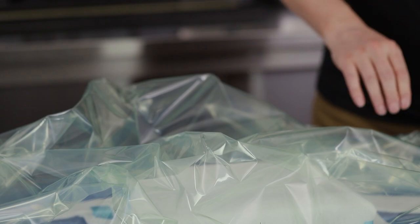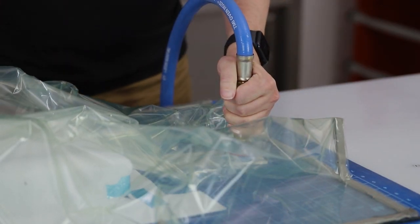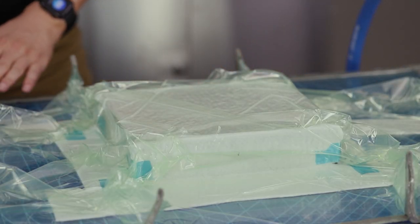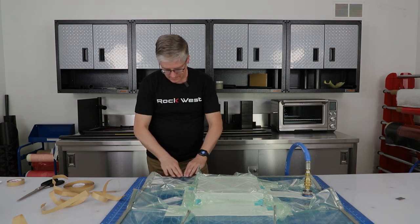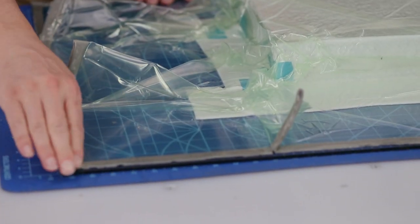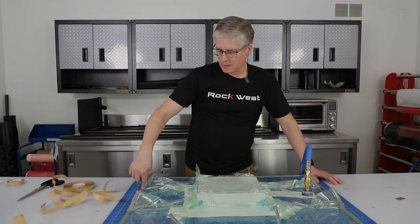That is all the pleats done. Putting the vacuum bag down is identical to previously. Some of the downsides to this method: we might have some extra areas for chance of leaking with all the overlaps. You can actually hear the leaking that's going on. So we need to find those — it's usually in these corners and on these overlaps. We have quite a few leaks this time, so we're going to go around all the way around the edges and find them one by one. It's faster to put the bag down, but you do have a bigger chance of having more areas for leaking. That's pleating method number two.